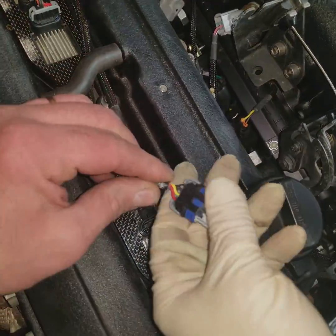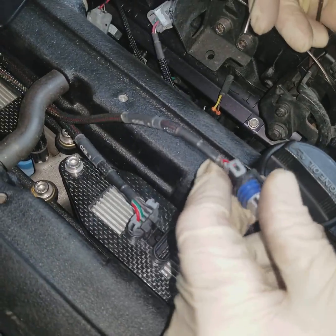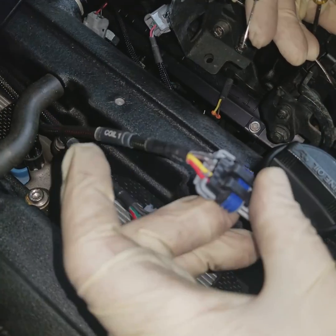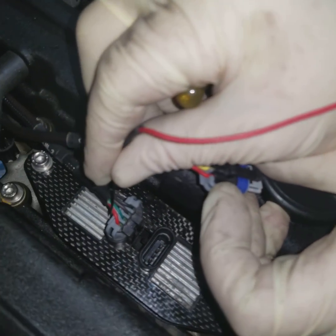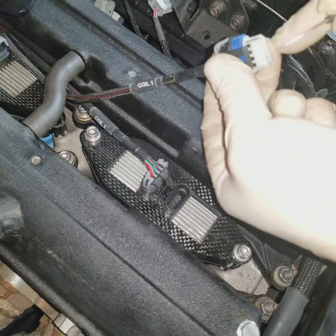These coils will be the same idea as the injectors — they're going to have a common colored power wire. As you can see, the red is the power wire here, so that's going to be 12 volts. You can see it's common to all the coils — all of them have one red wire, and that's going to be their common power.